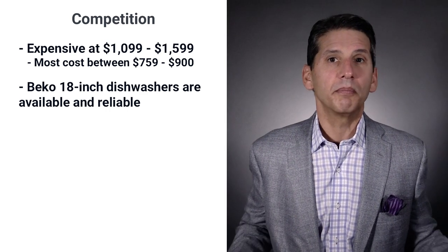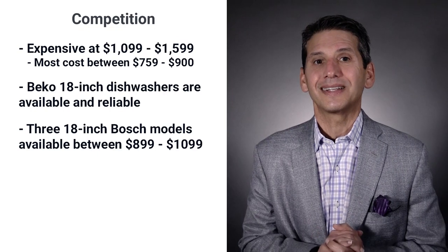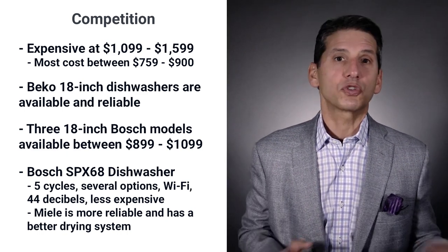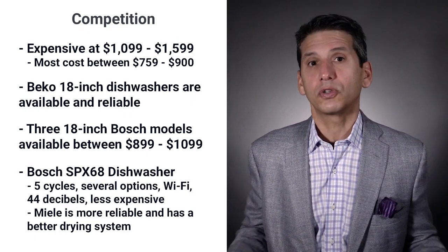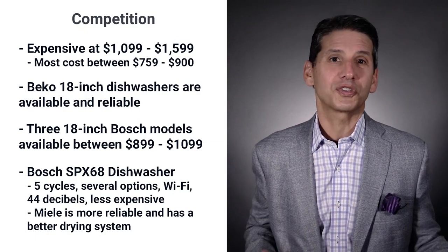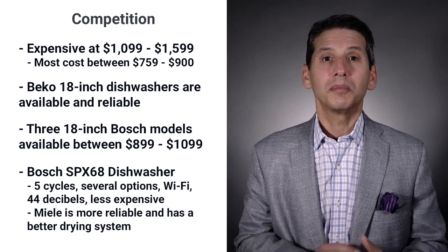If you're comparing Miele, chances are you're also looking at Bosch with three 18-inch models from $899 to $1,099. Their best is the SPX68 with five basic cycles, a number of options, 44 decibel quietness, and even Wi-Fi at a lower price than Miele. Miele is more reliable at 8.2% versus 12.8% for Bosch for service within the first year. Miele also dries better with their clean air drying system, while Bosch uses condensation drying — a fancy term for steam plus Jet-Dry and time. Both are good brands, but Miele is technically better.